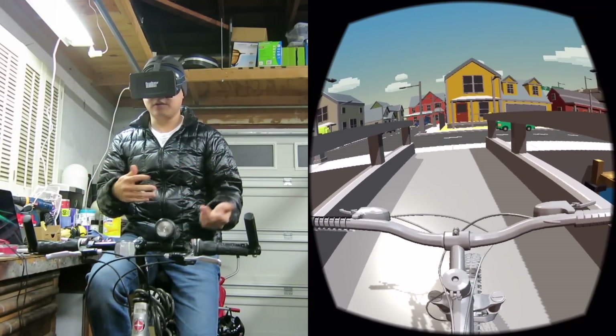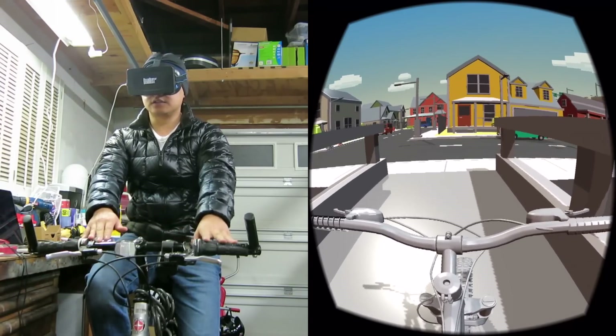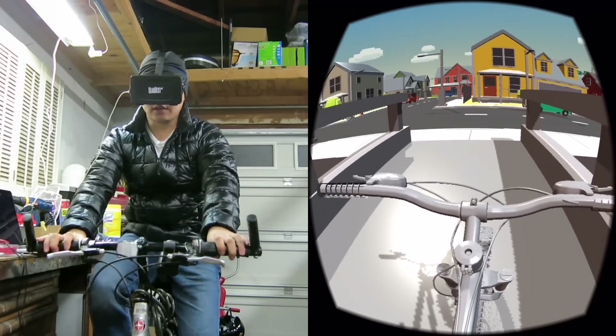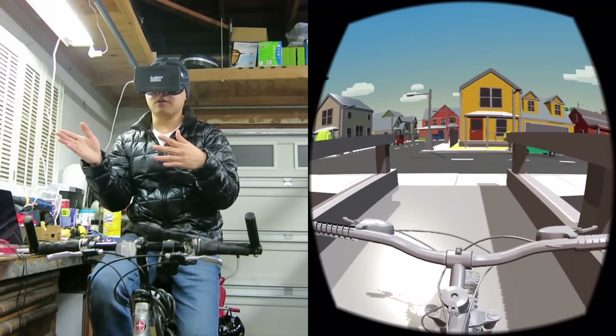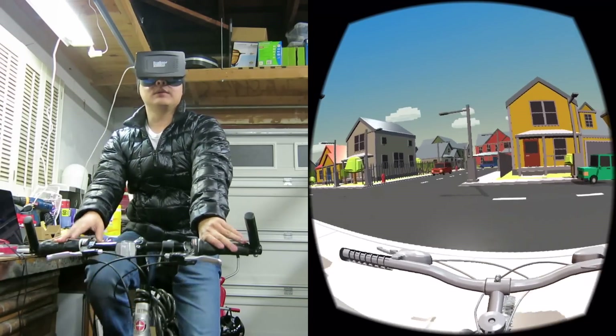One thing you'll notice is that I'm on a fixed path that I crafted throughout this area. There's no reason that, if I were to continue on with this project, we couldn't put some kind of sensor on the actual bike frame to allow it to steer in place. Right now it doesn't do anything, but if I did that, maybe I wouldn't need a fixed path — I could actually freely roam around this environment, which would be pretty crazy. But I'm not going to do that. Maybe one of you will.